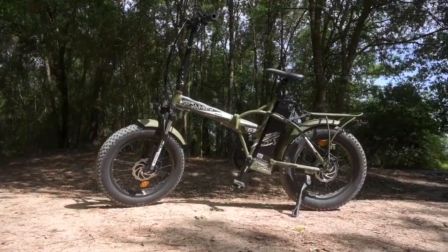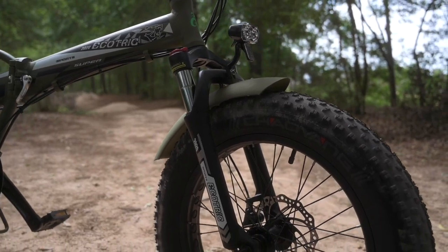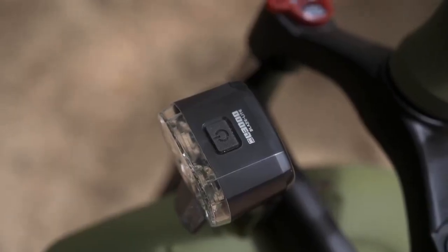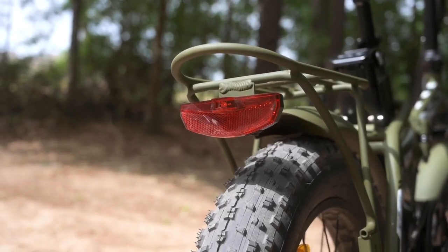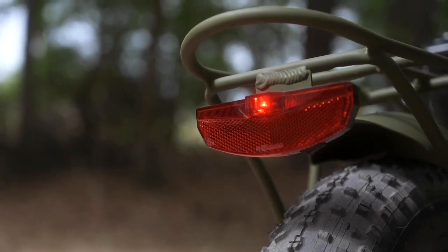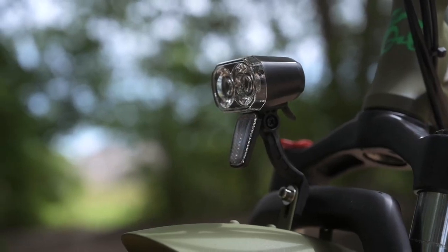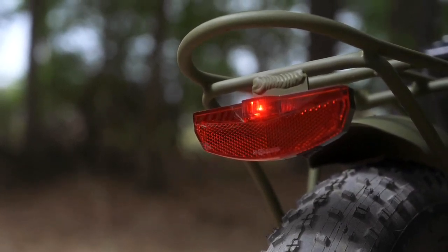The bike also comes with this front light, which is fairly bright and reasonably adjustable. The only thing is it's not integrated into the battery, so you will have to use batteries. To turn the light on, you've got to lean over and press the power button on top of the light. The bike also came with a rear reflector and a rear light integrated into this rear rack, but similar to the front light it's also not integrated into the battery. We also don't have brake integration, so pulling the brakes won't change the rear lights. It would be cool to get those integrated into the battery and the braking system in a future upgrade.